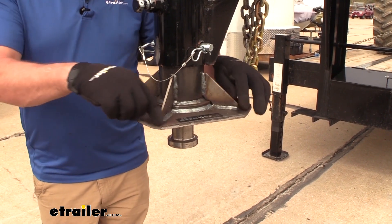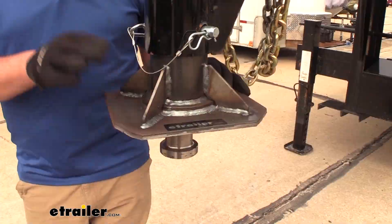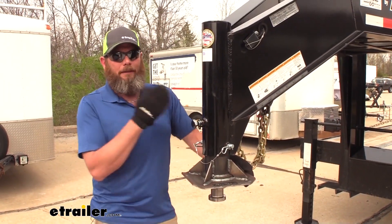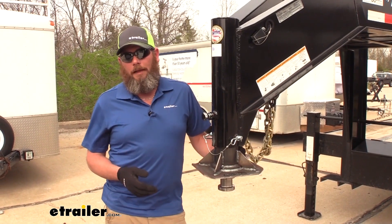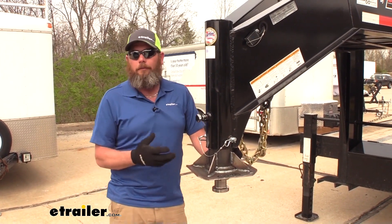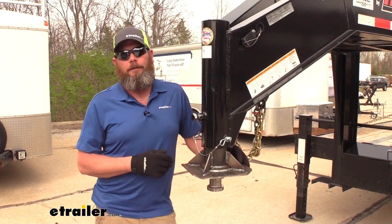It is an unpainted kingpin — you can see here it's got a raw steel finish to it. With it being raw steel you're able to paint that to match your trailer. So basically when you get it you'll want to sandblast it or wipe off any of the machining oils, have it painted to match, get it installed, and it'll look really nice.